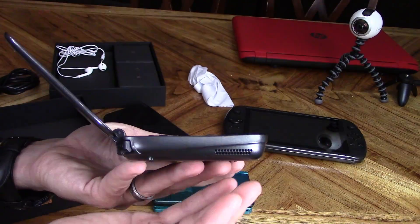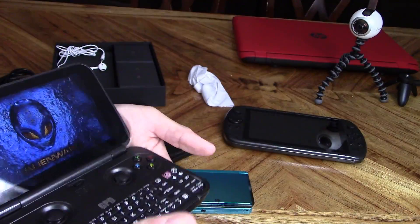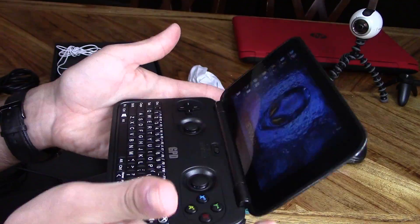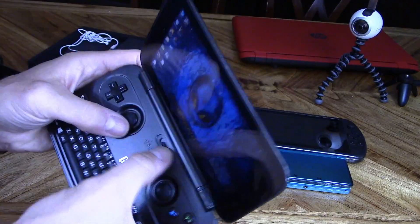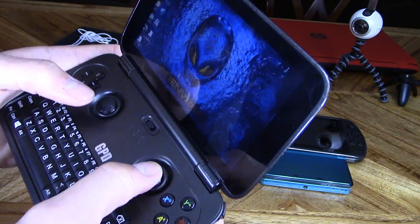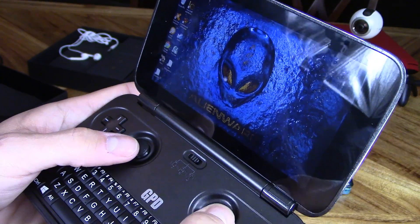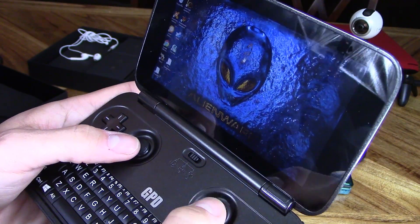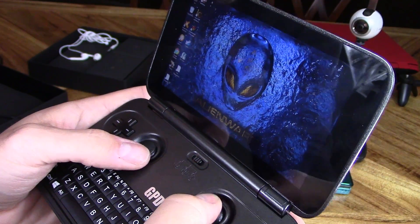The vent for the fan is right here and my left hand is blocking it. Hopefully they can make a case where there's a chamber that redirects the hot air upward, so even if your hand is pressed up against the unit there's still a gap. When navigating, you want to switch it to mouse and keyboard mode. Here is the mouse — you might want to adjust some of the mouse settings and increase the size of the mouse pointer icon, which really helps.